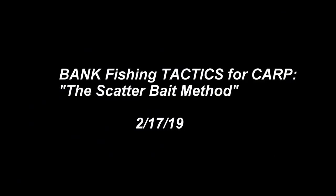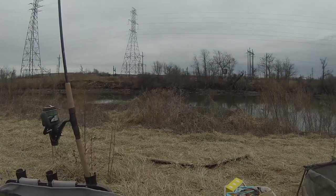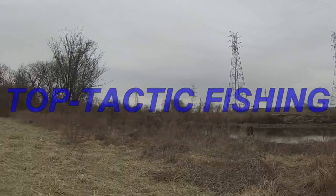Oh, that is screaming! Screaming! What's up, YouTube? TopTacticFishing here. Welcome to another episode. We are back here in Wilmington, Delaware, trying to catch our first carp of the year.